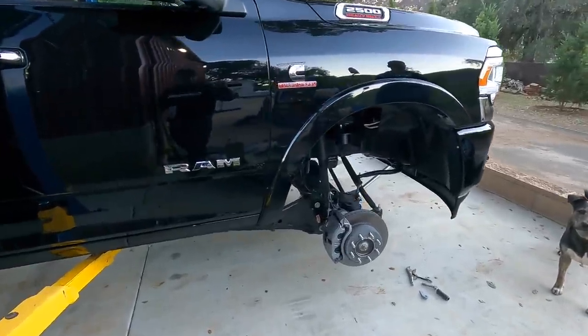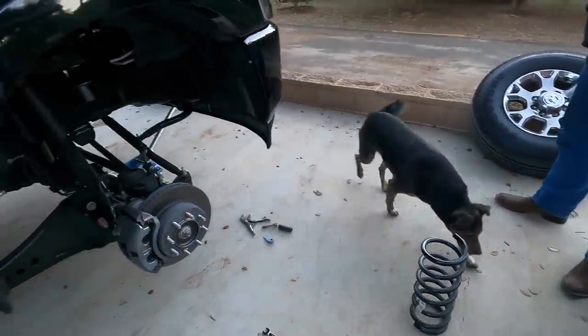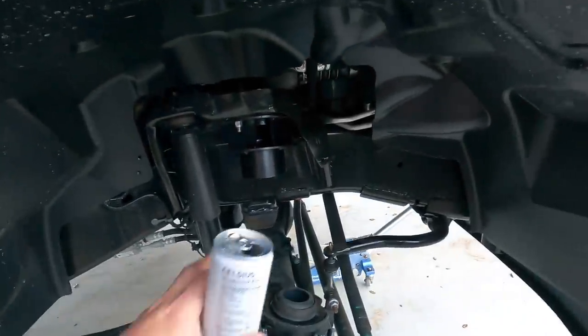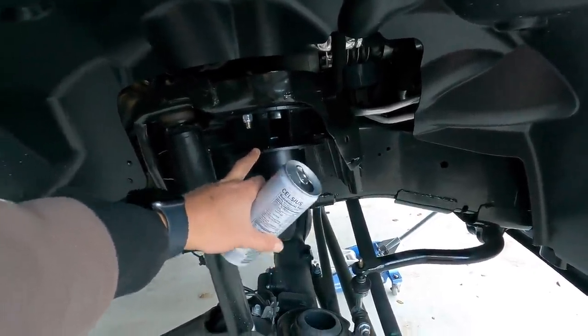Guys, if you're wondering how to do a leveling kit on a 2020 RAM 2500, looks like the first step is pull the spring out. It's pretty easy - you pretty much put the spacer here and it lifts it. I believe it's two and a quarter inch.